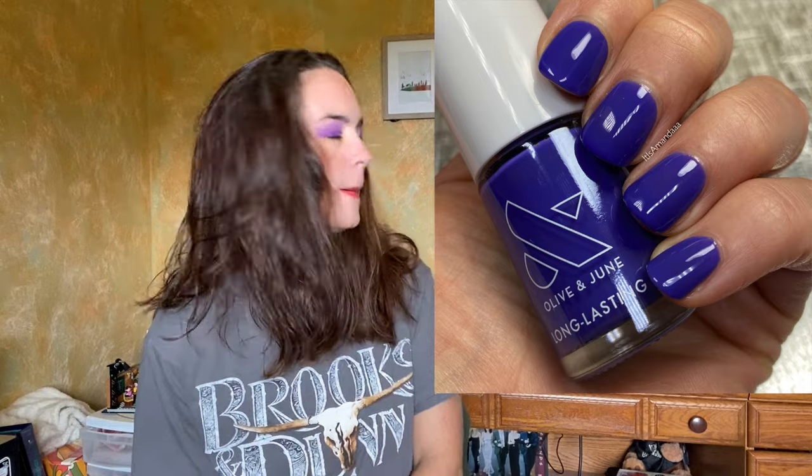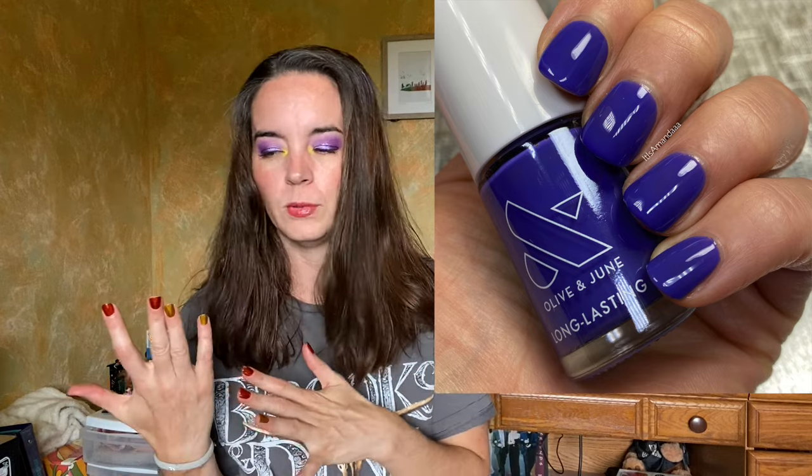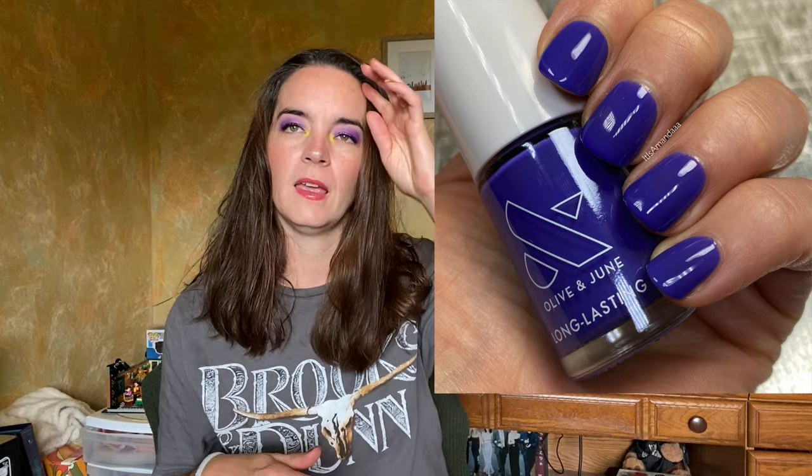The next polish is called House of O and J, described as a fashion-forward regal deep purple that's always best dressed. This looks kind of periwinkle on their website, but it's a little darker in person and doesn't look as blue in person as in the picture — it still toes the line in a way that makes it hard to capture accurately. I love this color; I love a purple and I love a blue — put them together. Easy two-coat coverage, no formula issues, no streaking, pooling, or running. Two coats of House of O and J.